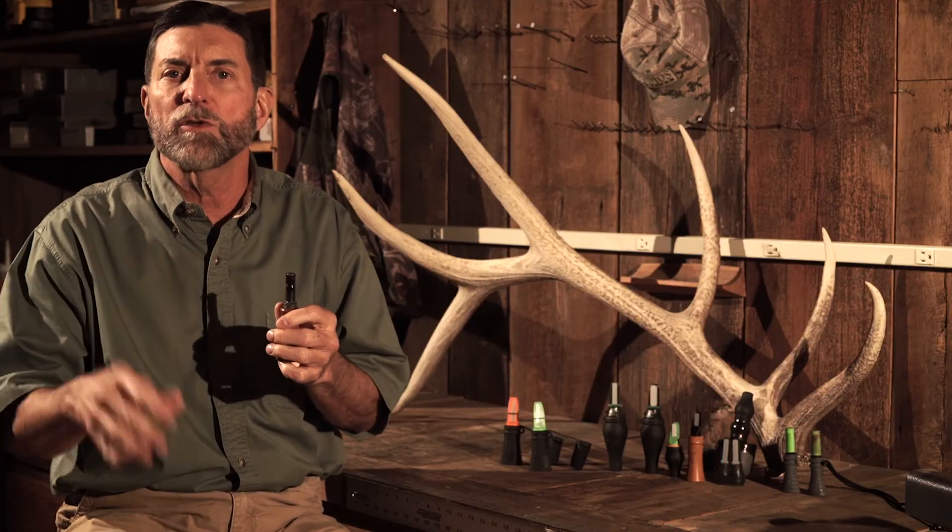You can use your hands to let the sound travel different directions — it sounds more lifelike. It sounds like an elk walking through the timber. Timberline closed reed call, or what I call bite and blow.